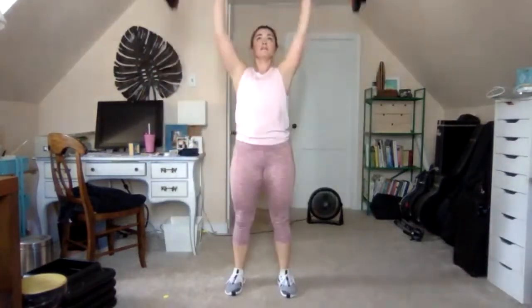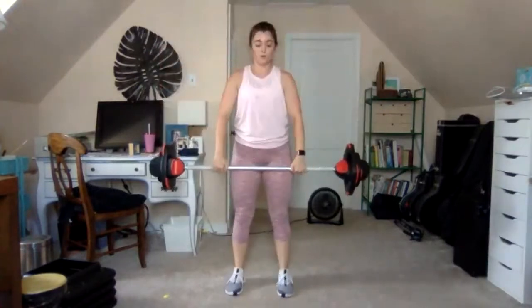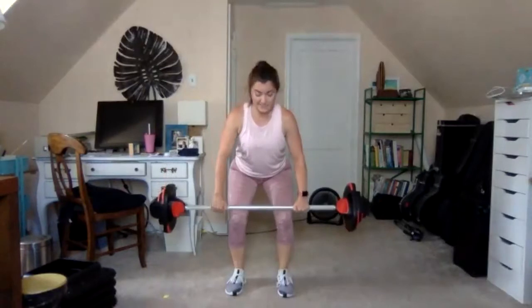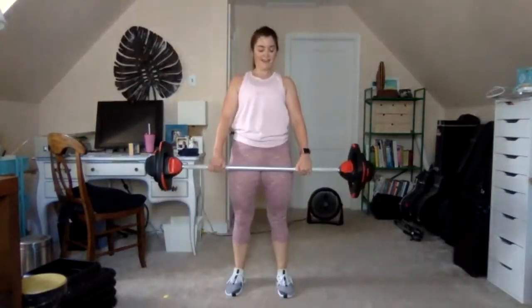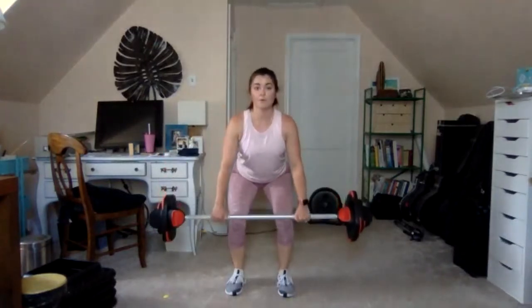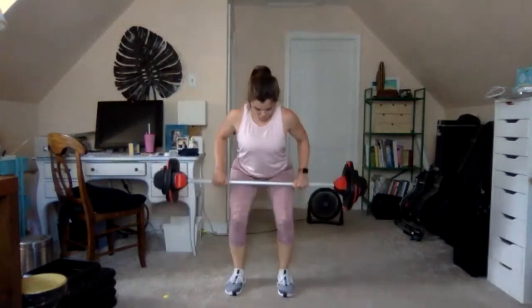Stay with this. Slow it down — 2-2 dead row: down two, two to the belly, back to the knees, and rise. Keep the bar close to the legs, bring the elbows straight back, brace for four here.